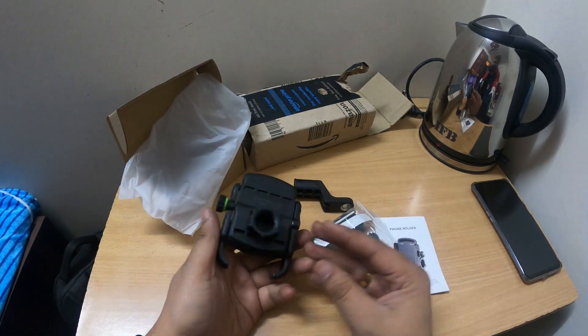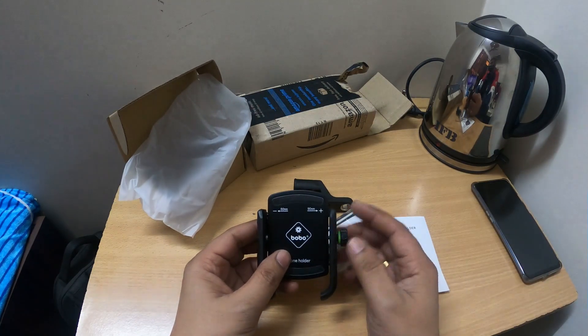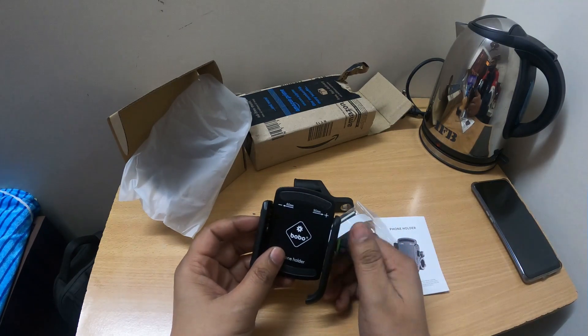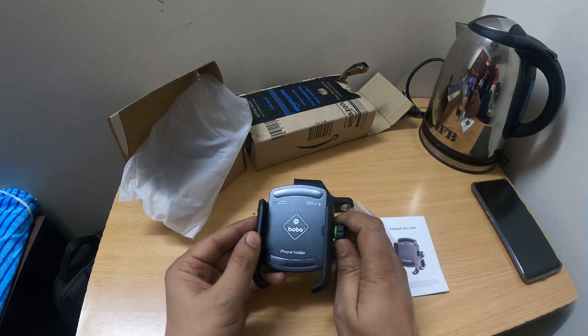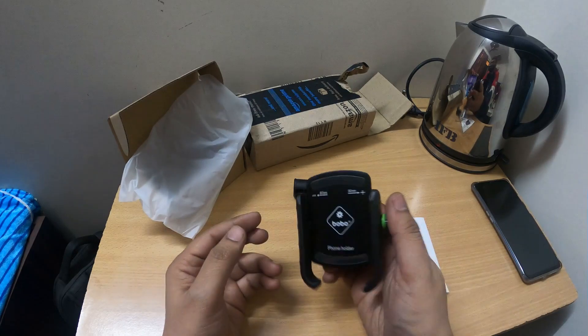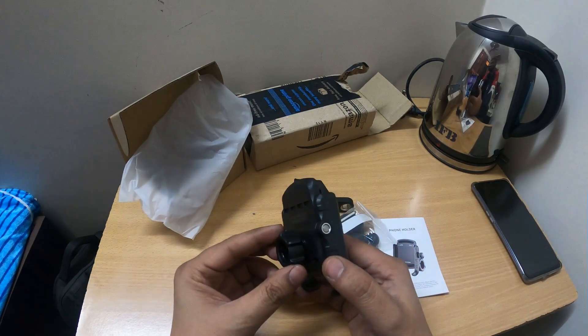I'm going to put it on the handlebar. It's made of a cheap metal, but it has some weight to it and feels very firm. The build is firm — I tested it and it didn't jiggle or give way.